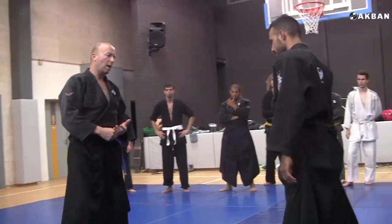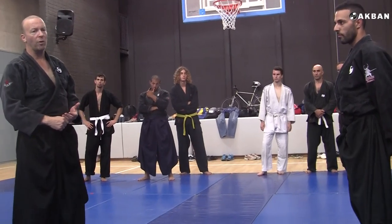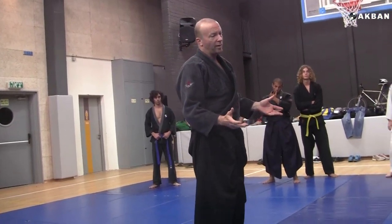A few thoughts about Hane Taoshi, which is a kata of Kukishinden Ryu. First of all, it's a complicated kata.